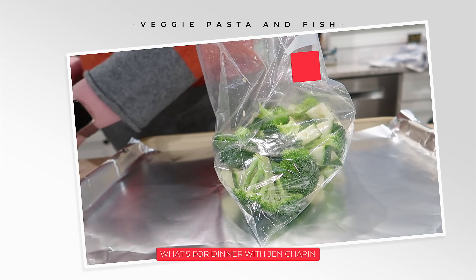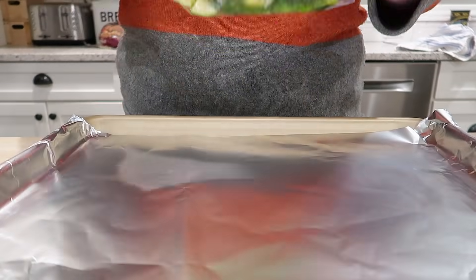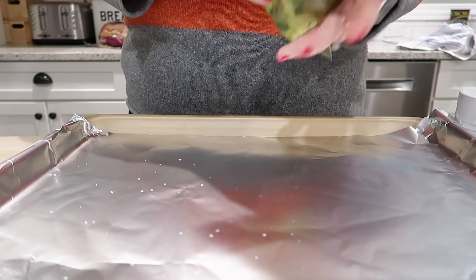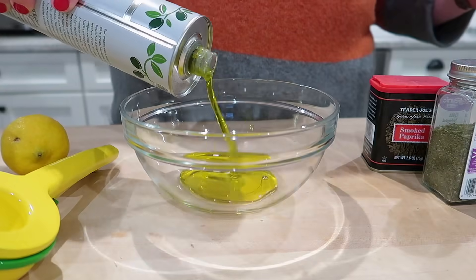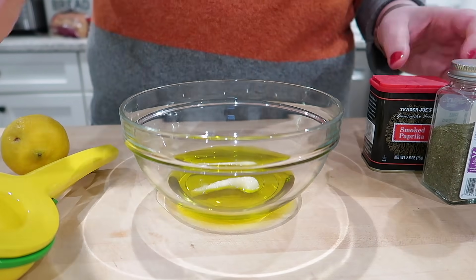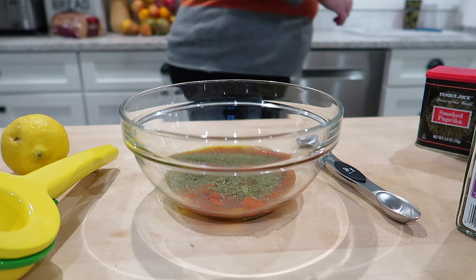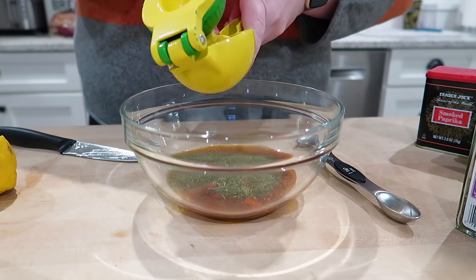Next up I'm making some roasted veggies and pasta with some fish. I'm starting out with a bag of broccoli and zucchini that I had prepped earlier in the week, already washed and cut up. I put some extra virgin olive oil in there, sprinkled some salt, some pepper, some garlic powder, and gave that a good toss. I'm going to put this on a baking tray lined with foil and roast those veggies in the oven, then combine them with some pasta for a side dish. For the seasoned olive oil for the fish, I'm putting some olive oil in a bowl, some garlic, some smoked paprika, and some dill. I think I would make it again but would add more salt and pepper because it needed a little more seasoning. I also added the juice of a lemon and whisked that up, and this is what I brush on the fish.